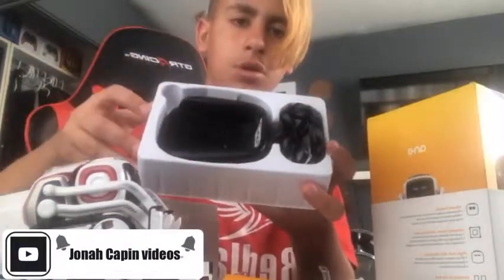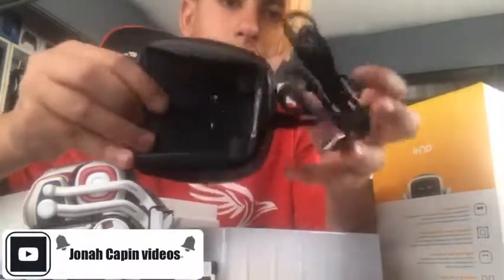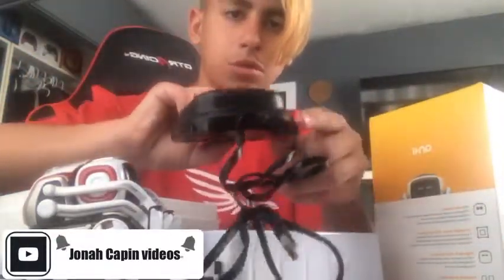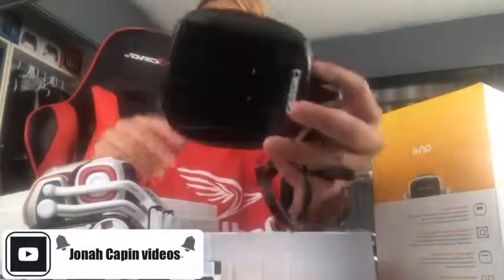Now I'm going to be unboxing the charger. As you can see, that is the charger to charge Cosmo and to connect him to the iPad and everything. It's really nice and really cool.